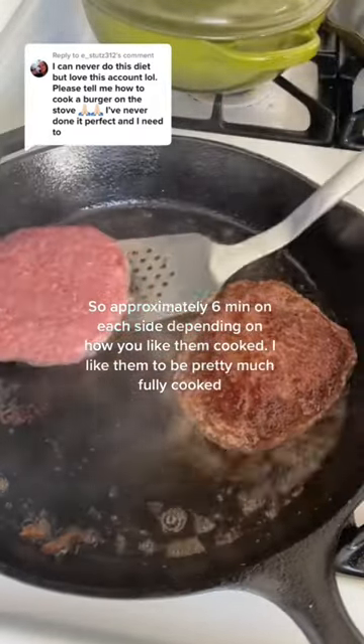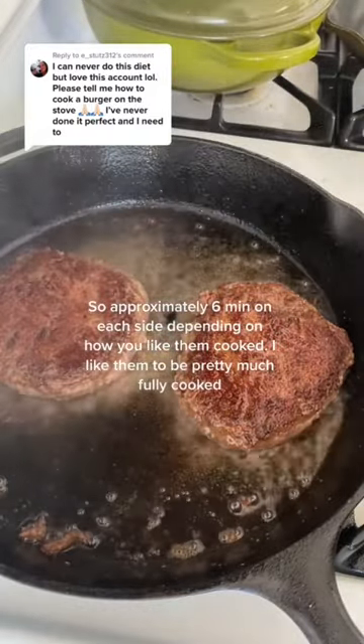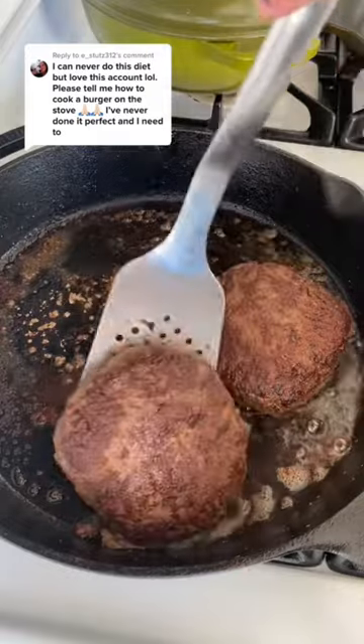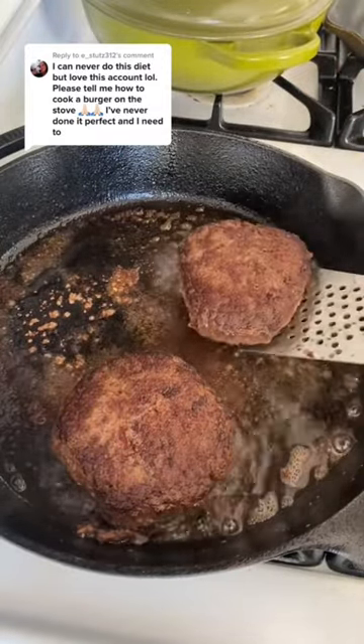Give them about three minutes in one spot and then you can move them to a new hot spot of the pan for about two to three more minutes. It all just depends on how you like yours done, but you can see how after a few minutes it still wasn't nice and brown, so you move it to a new spot — and I do this all the time.